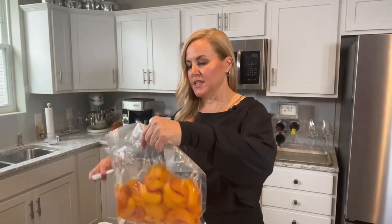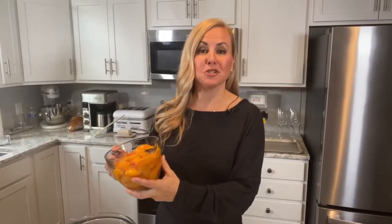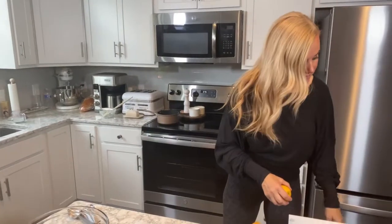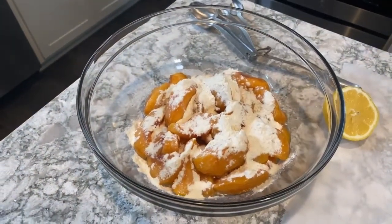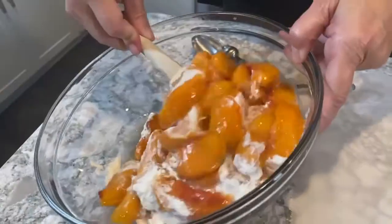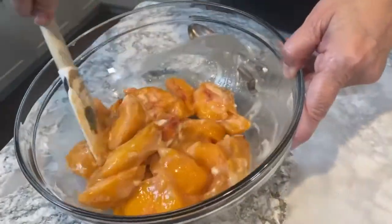Now that they're thawed, I want to put the peaches through a fine mesh strainer. We have our peaches thawed and drained — about four cups, which is perfect. I'm going to put these into my bowl. I'm going to put two tablespoons of flour in here and mix it up with the peaches, and I'm going to squeeze some lemon juice in. This helps bring out the peach flavor and also keeps the peaches from getting too brown — you don't want brown peaches. In goes about half of a lemon. Flour is going to help thicken all that up.